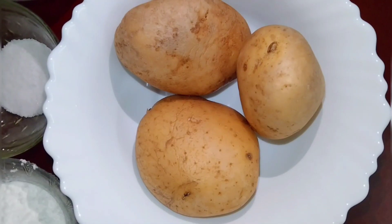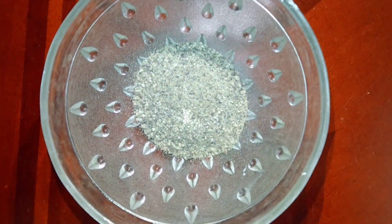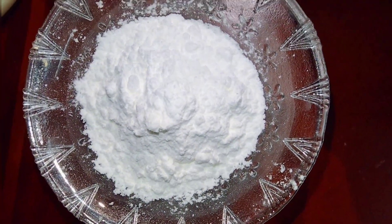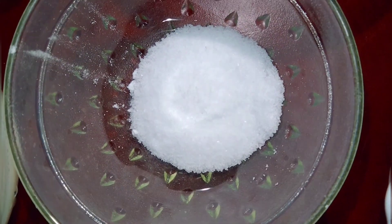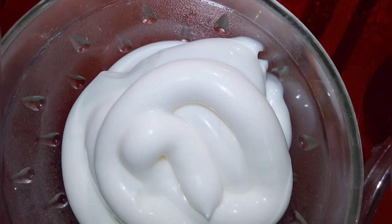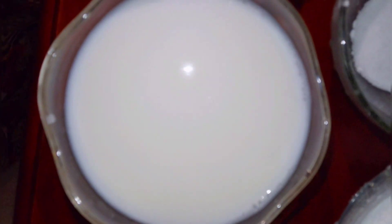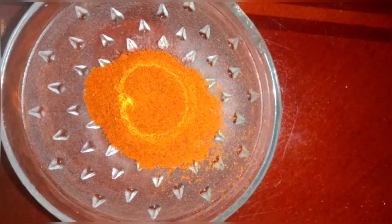So first, the ingredients: 3-4 potatoes, 1½ cup milk, 3 tbsp each of tomato ketchup, chili sauce, and mayonnaise, 1 tbsp table salt, chili flakes, chili powder, and lemon.